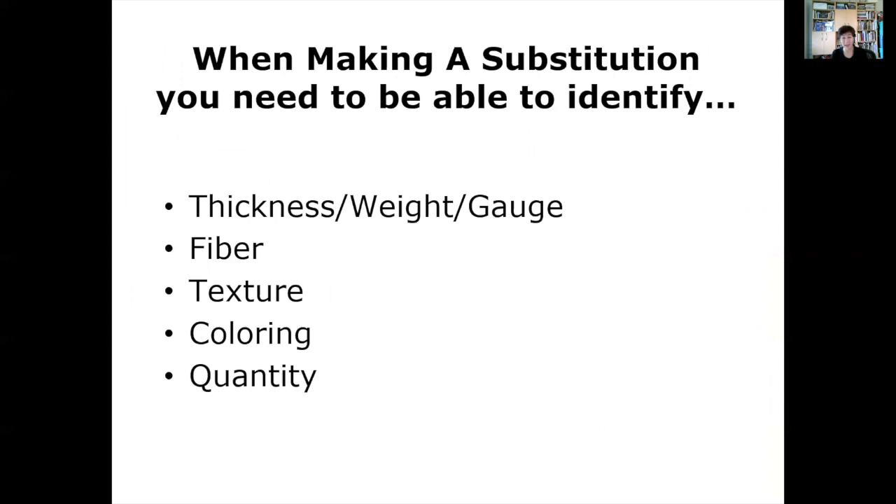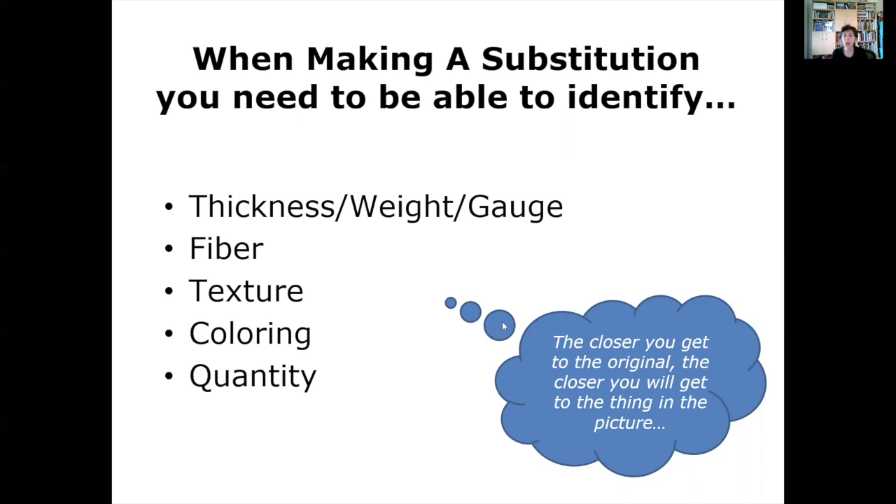When making a yarn substitution, you need to identify five things: the thickness of the yarn, the fiber, the texture, the coloring, and the quantity. The closer you can get to the original, the more like the original photographed project yours will be. You don't have to use the original yarn — it might not be available, it might not come in colors you want, it might not fit your budget, it might be hand-wash only when you need superwash, or it might not be a fiber blend you like working with. There are really good reasons why you can't or don't want to use the yarn suggested.